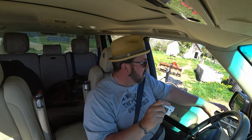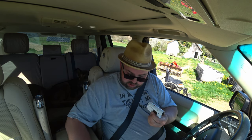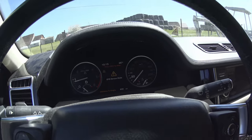Get seatbelts on — I've got some passengers today. You'll see the parking brake light is flashing.